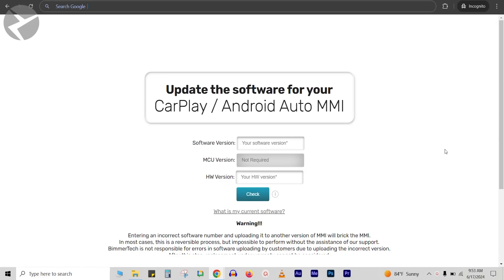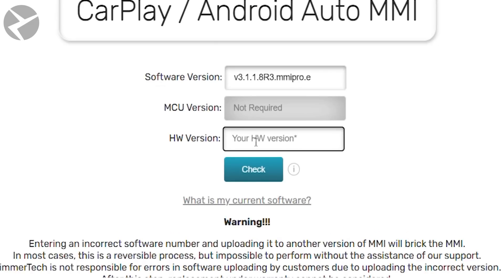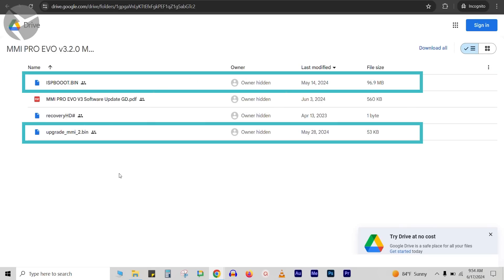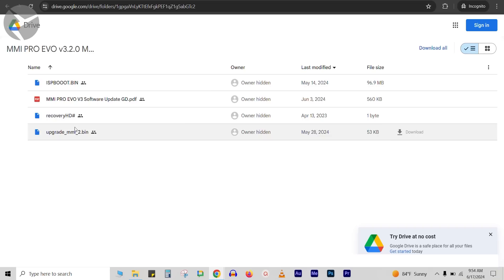Updates are free for all customers who have purchased an MMI Prime or Pro from us. Head on over to this link, which you can find in the description or on our website. Enter your software version and your hardware version, then hit check. You'll see that there is an update available. Click on it and you'll be directed to the files you need to download. You're going to see two bin files, the installation instructions, and a recovery HD file, which is for MMI Pro users — we'll talk about that in a bit. Download each of these to your computer.